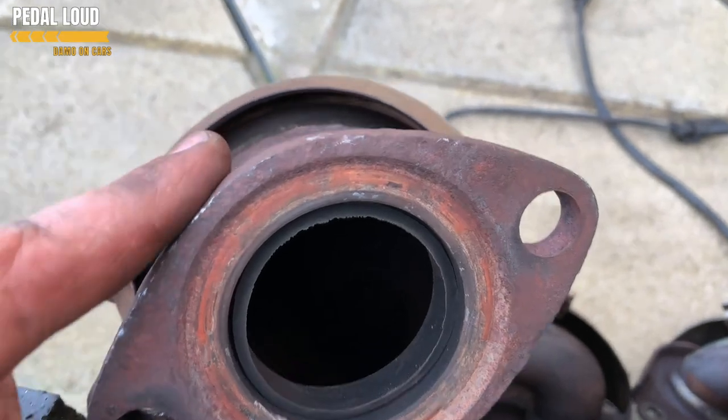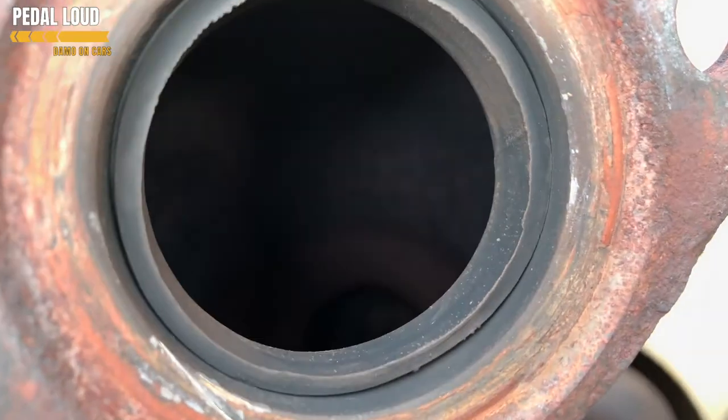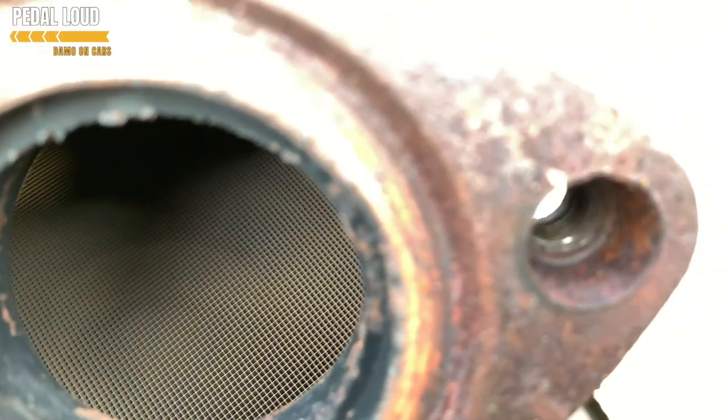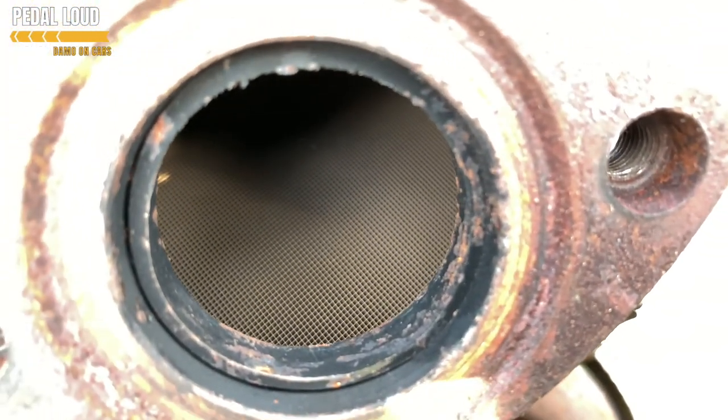After much wrangling we got this cat off. Can you see in there? That is where there should be a catalytic converter - you can see the oxygen sensor down there. There is no catalytic converter mesh in there at all, it's destroyed the lot. This is the secondhand one we're putting on - you can see it's full of catalytic converter.